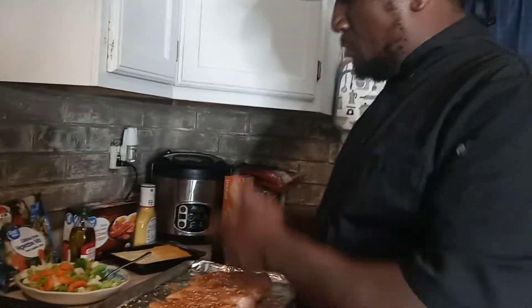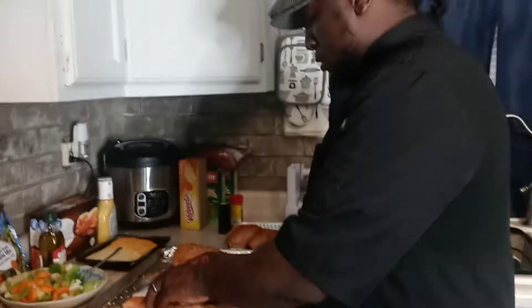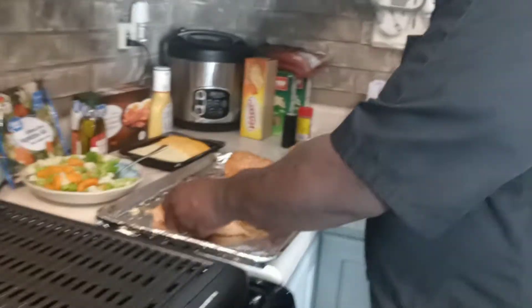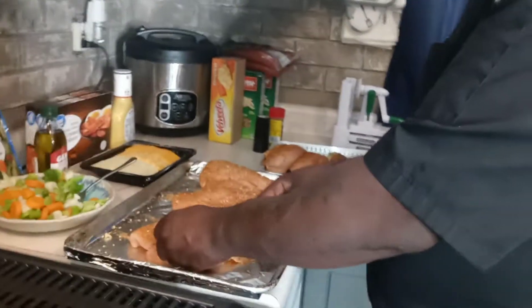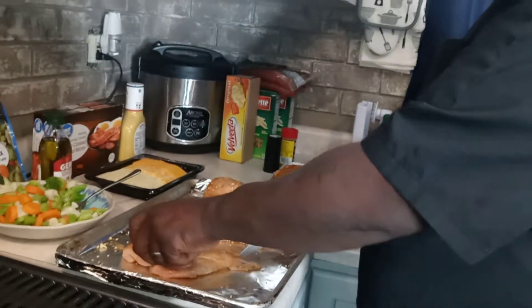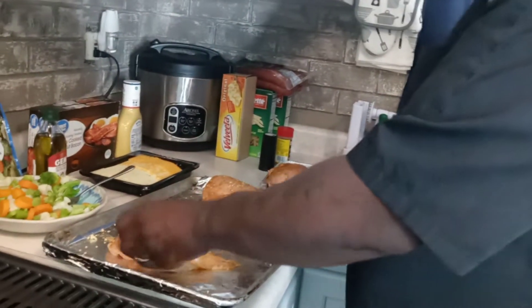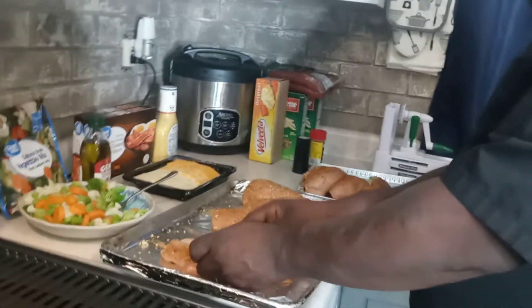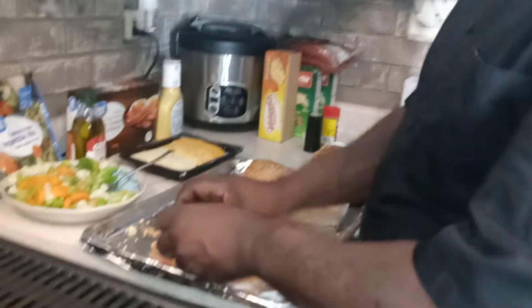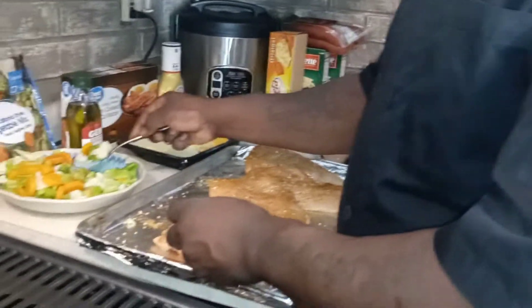When we come back, we're going to start stuffing these. Thanks for tuning in with your boy Chef Fella. We got five more over here to do. We're going to do each five. Everybody in this house likes to eat seconds. Let's go with some pepper jack cheese — right in there. Yeah, they like to eat seconds.